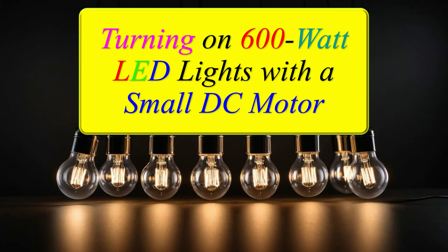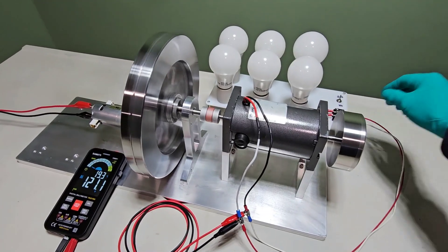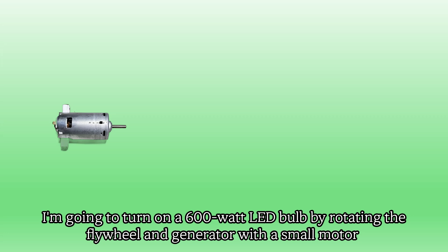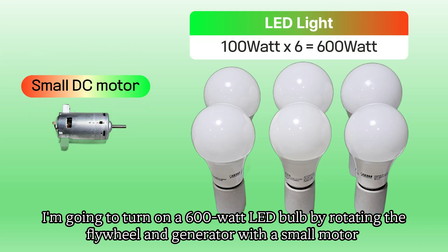Turning on 600-watt LED lights with a small DC motor. I'm going to turn on a 600-watt LED bulb by rotating the flywheel and generator with a small motor.